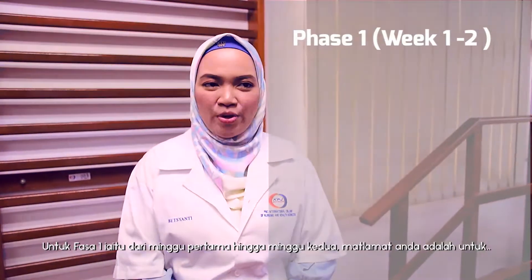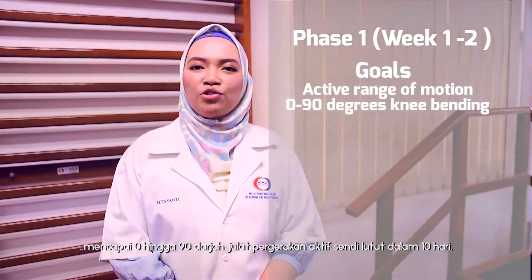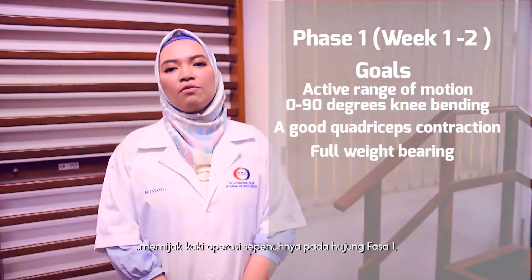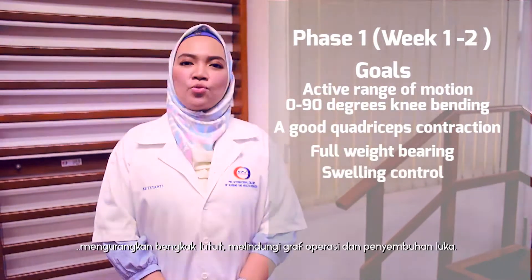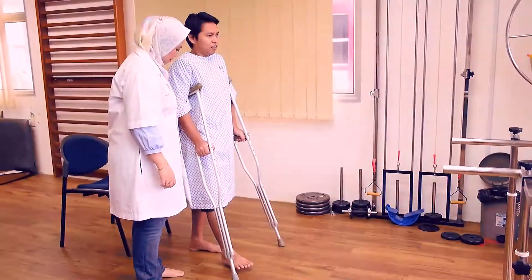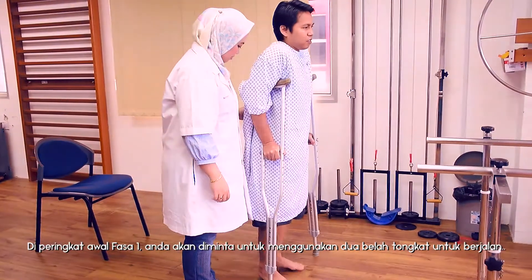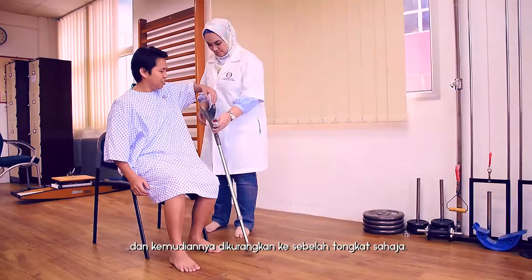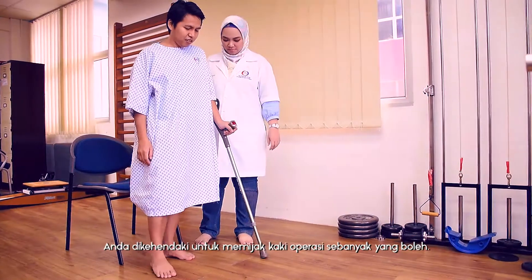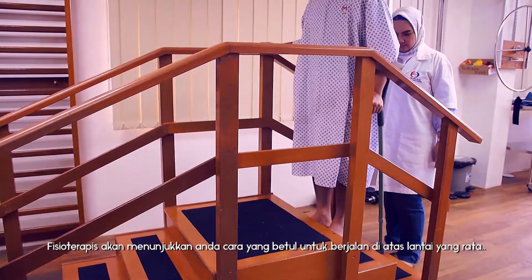The first phase is from week 1 to week 2. The goal is to achieve an active range of motion from 0 to 90 degrees within 10 days, a good quadriceps contraction, full weight bearing at a later stage, swelling control, graft protection, and wound healing. You will be prescribed to walk with 2 crutches at the early stage and later progress to a single crutch. You will need to weight bear as tolerated. Your physiotherapist will guide you with gait training both on the ground and on stairs.